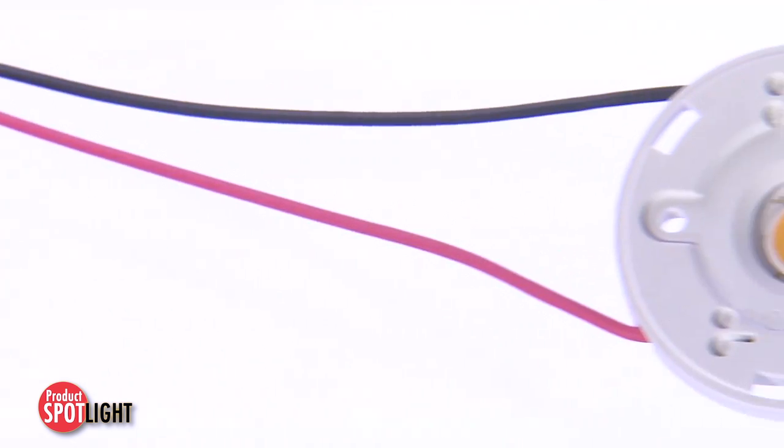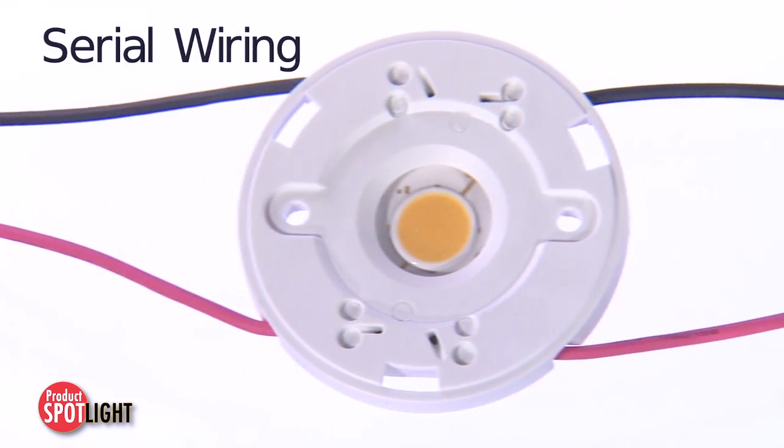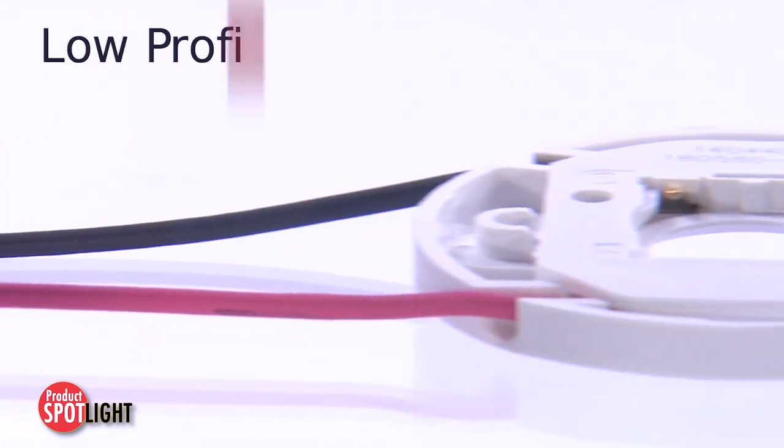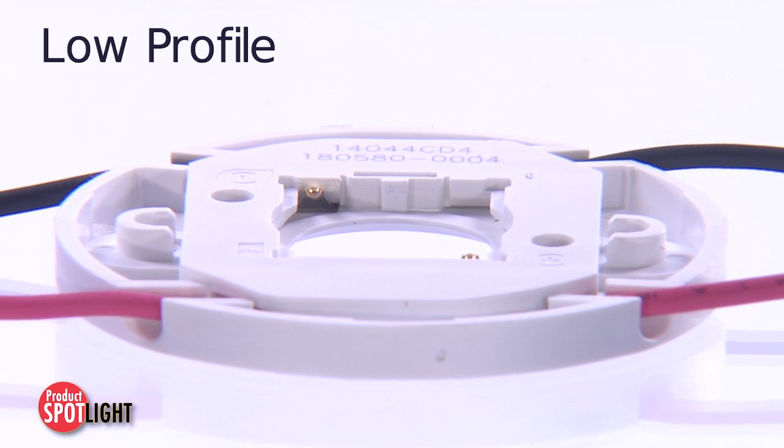The releasable dual wire trap terminal design allows for serial wiring for enhanced design flexibility, and the durable low-profile housing fits into many applications.